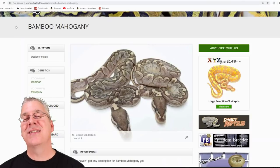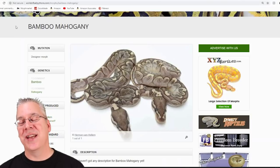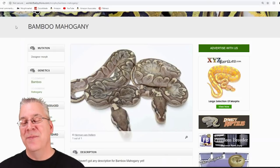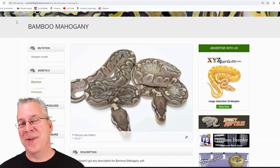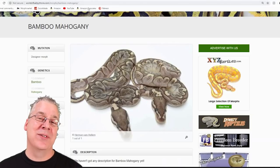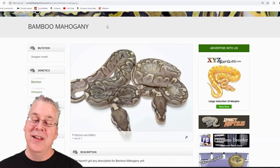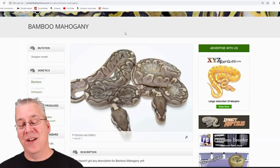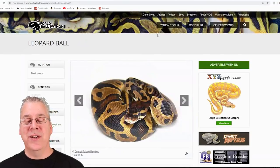Mahogany works pretty much well with everything across the board except for bamboo, which is really kind of a unique anomaly. I'm really into the bamboos — the snake around my shoulder at the beginning and end of every video is Bobby, a bamboo ball python. I think the straight bamboos with nothing else in the mix are probably one of the most visually impressive bamboos, and it's interesting that you mix in mahogany and you pretty much get almost no effect.